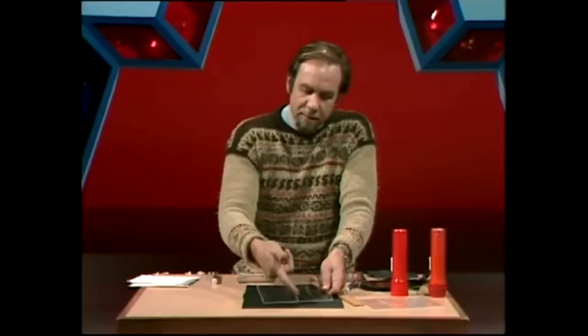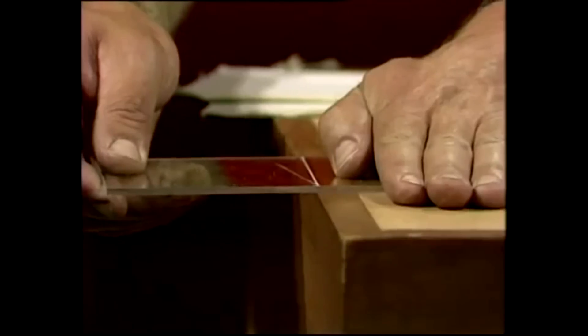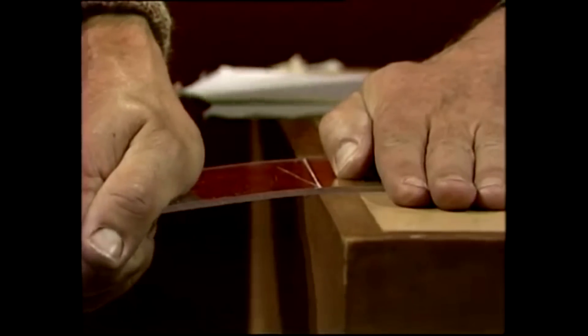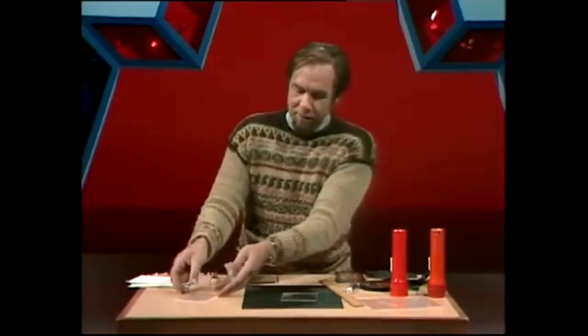There's a good deep gouge there. Put it on the straight edge of the table, put a hand on top — if in doubt, get an adult to help — and pressing down should snap it cleanly like that. Then you've got two pieces to play around with. Again, don't ever try this with glass.